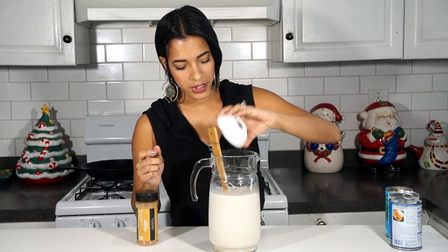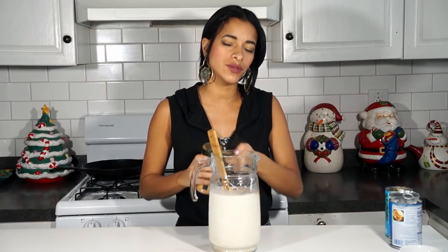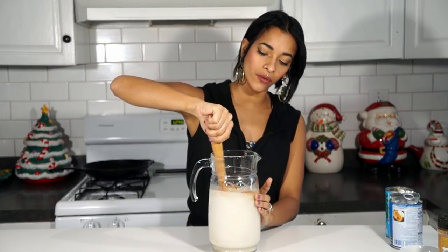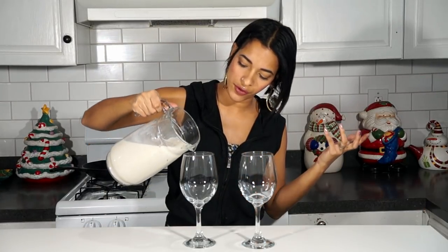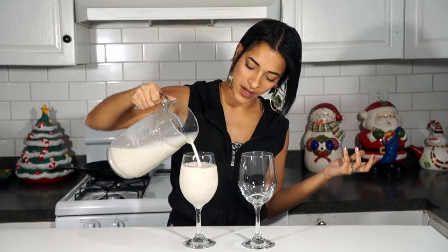Next, I'm going to add a teaspoon of vanilla extract. And this is totally optional, but I like to add a sprinkle of cinnamon. Then mix or blend it all up really well, and of course pour it into a glass.